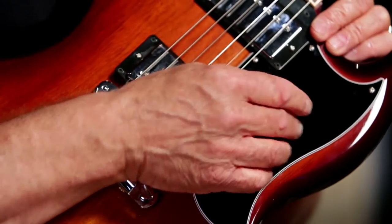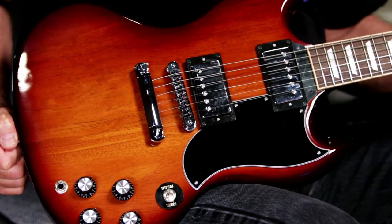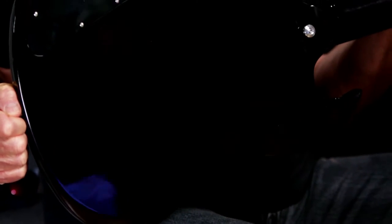This model is called the 61 because it has the smaller pick guard that was used on the 1961 SGs. It's got an all mahogany body with a nitrocellulose lacquer Desert Burst finish on the top, and black cherry on the back.